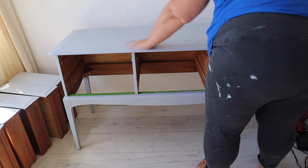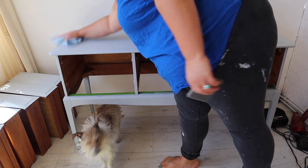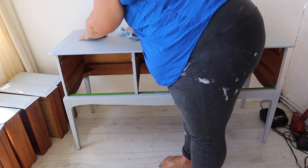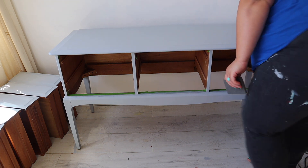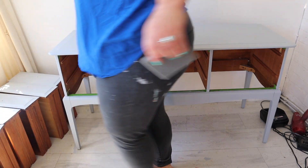I'm just lightly sanding between the layers before I apply another one, and it's also really important to remove the dust that you have created by sanding the surface. I'm just using a microfiber cloth, but you can also use tack cloths to get rid of the dust.